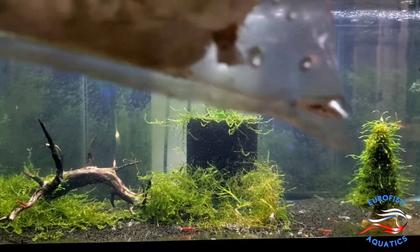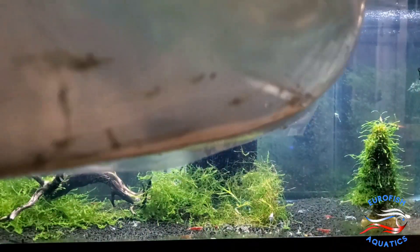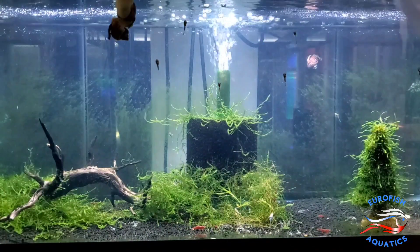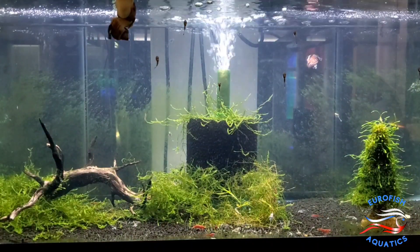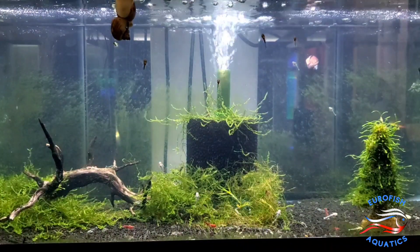Alright, here we have a ton of Ghost Shrimp — lots and lots of Ghost Shrimp feeders. Oh, we've got a ton of plants too — it's just a giant Santa bag full of potted plants.